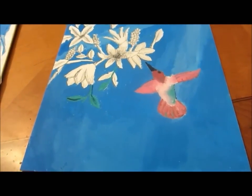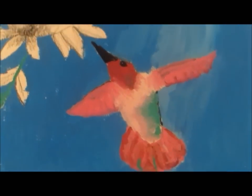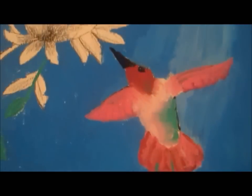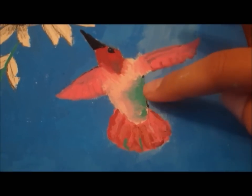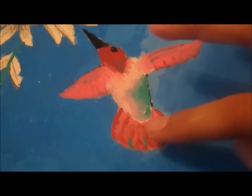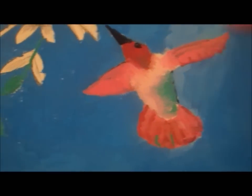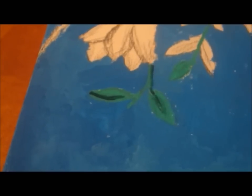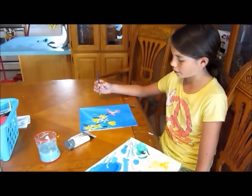So here we're done with our hummingbird. I've added a few different shades of pink and red right here, also some green to show the shine. And I've added texture in the tail by combining different colors too.